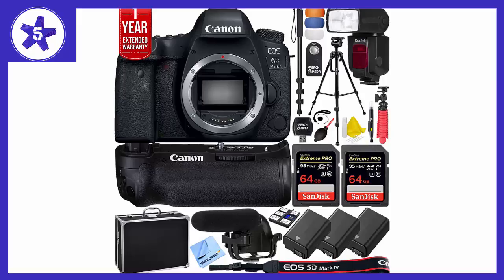the camera offers creative content makers a winning combination of advanced features in a portable package that's as fun as it is powerful. We are a participant in the Amazon Services LLC Associates Program, an affiliate advertising program designed to provide a means for us to earn fees by linking to Amazon.com and affiliated sites.